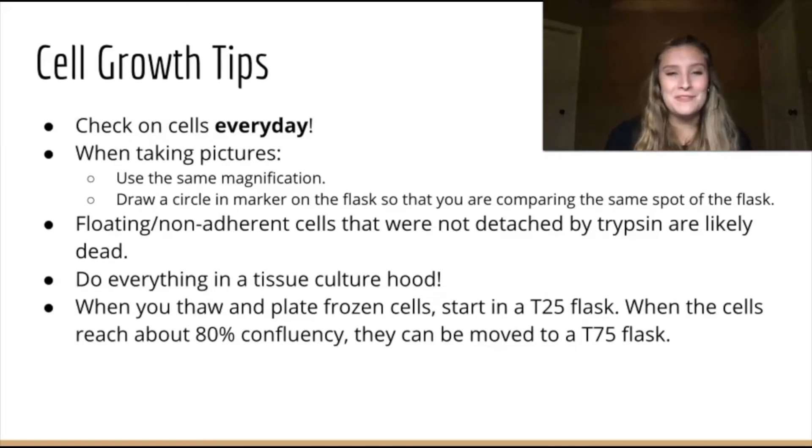Some general cell growth tips: it's best to check on cells every day, whether that is going to split the cells or to change the media. You can tell if cells need the media changed based on the color of the media — if it has changed from a brighter pink to a more yellow color.